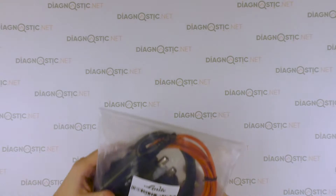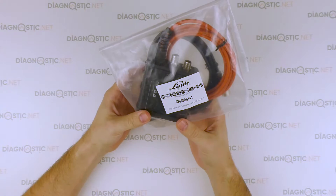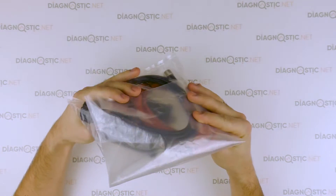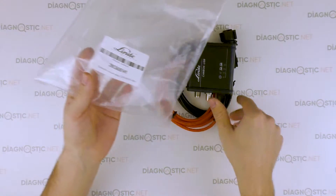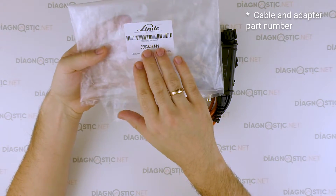What we have today on review is a Linda diagnostic adapter. It is designed for Linda warehouse vehicles. It comes in this package — a plastic bag — which shows the barcode and the serial number of the cable and adapter.